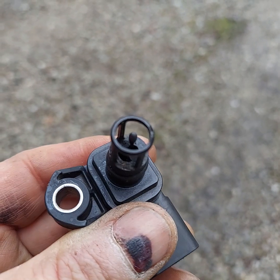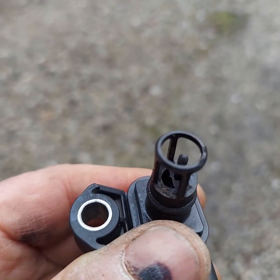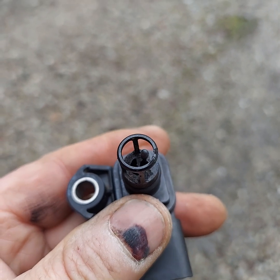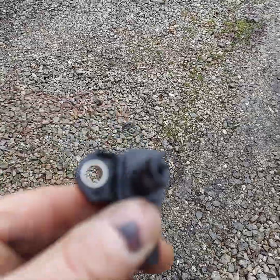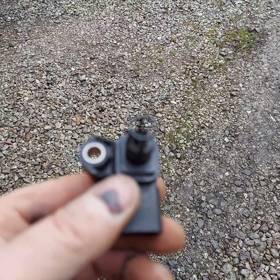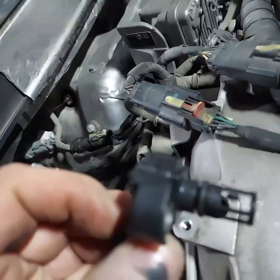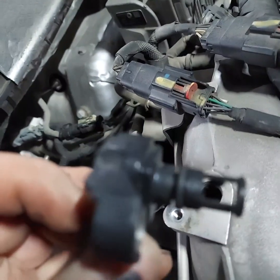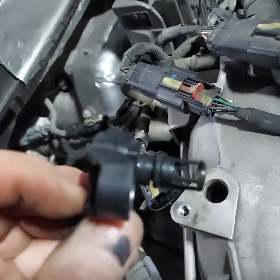Got it cleaned up pretty good. There are two holes in there that you need to get sprayed out well. Don't be digging around with a pick — just lightly tap it upside down and work with some solvent, and that should take care of it. Make sure your o-ring stays on your sensor; you might wet it with something to make it easier to slide down into the port.